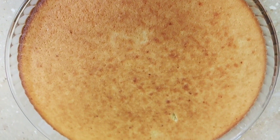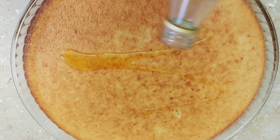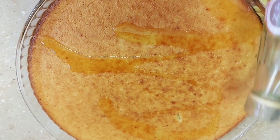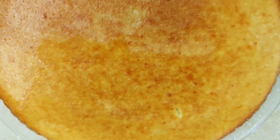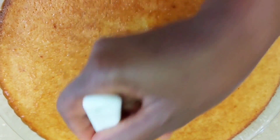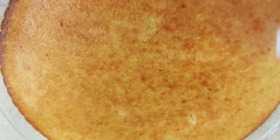This is our ready cake after 40 minutes. We then put the sugar syrup on while the cake is still hot, and use a brush to spread the sugar syrup very well all over the cake.